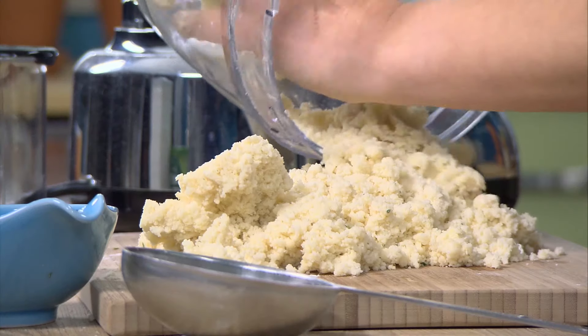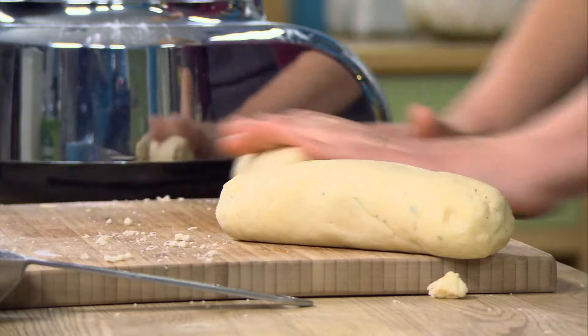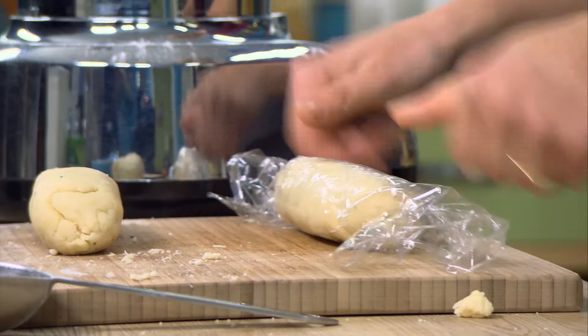This recipe makes 30 mini tarts. I shape it into two logs, and after I've let it rest for a good hour to chill down the butter, it's easy to slice off the individual tarts and just roll them out a little bit. They won't need too much rolling.